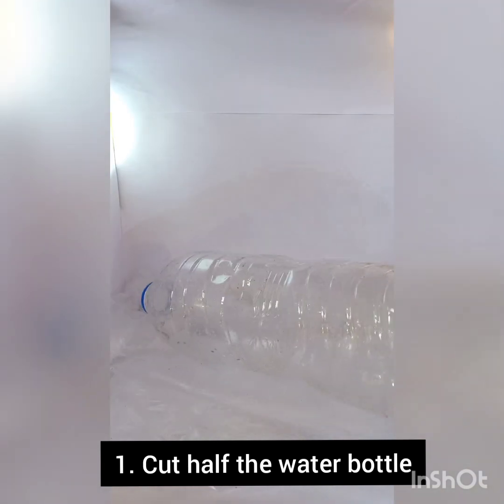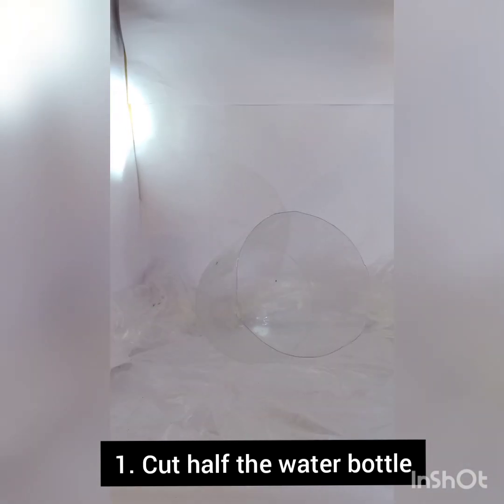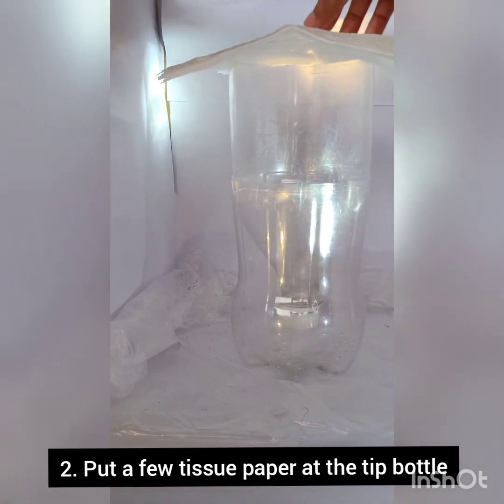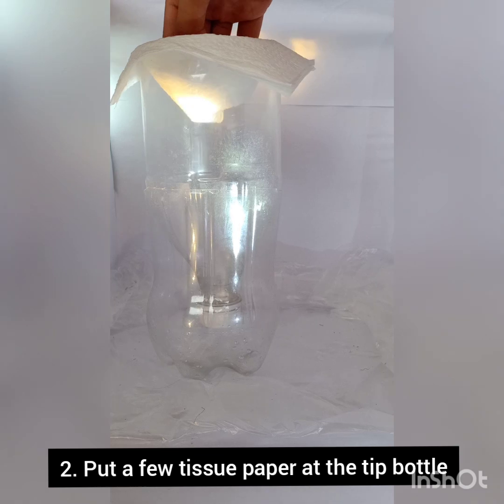Now we've got all elements done — shall we move on to the assembly part? Firstly, get your water bottle and cut it in half. For the bottom part, we start off by putting in tissue paper to catch everything that falls in and to prevent it from slipping through into the bottom container.